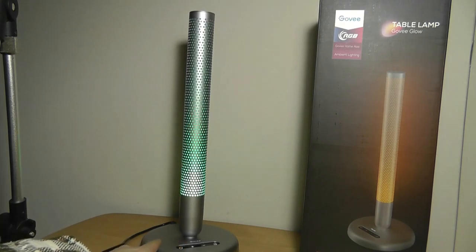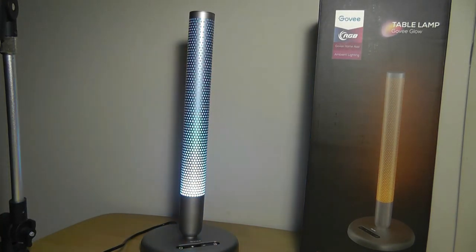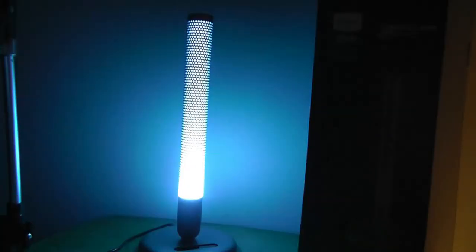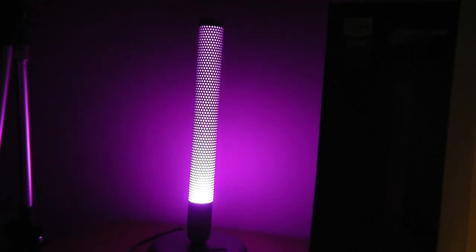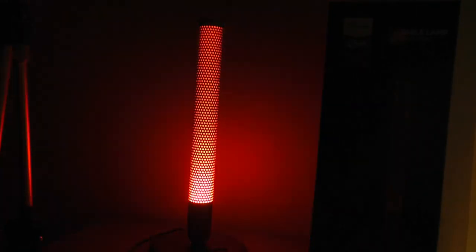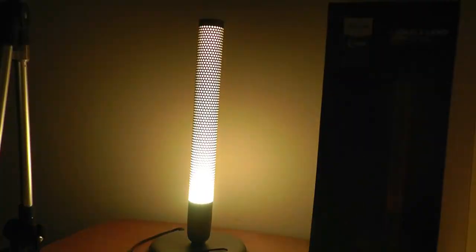Turning it on, the first mode is actually an equalizer effect which means that it will be flashing and strobing using the built-in microphone and will start to change color every single time that it flashes, as you can see there. It can get fairly bright in a room and can act as a reading light without any problems, although it is a touch dimmer compared to the Aura at the maximum setting.